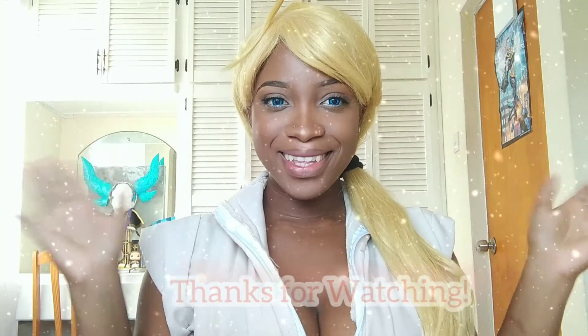And here's the end result, guys. This is actually not a specific anime character — I just threw on a few pieces from some cosplays I had already. But this is the completed look. I hope you guys liked it and enjoy. Don't forget to subscribe! We'll see you next time!